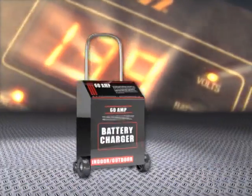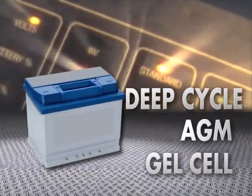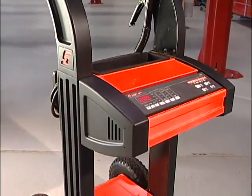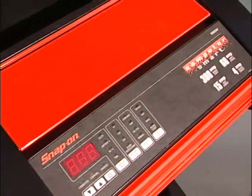Yesterday's battery charger just won't cut it with today's deep-cycle AGM and gel cell batteries. Introducing the Snap-on EEBC500 Battery Charger Plus, capable of properly charging all battery types.